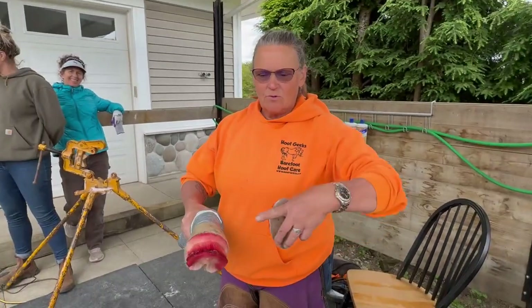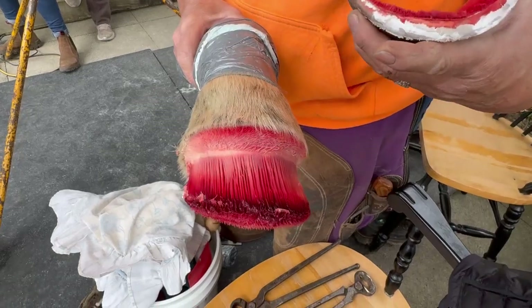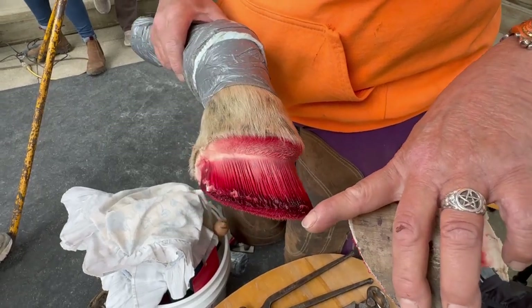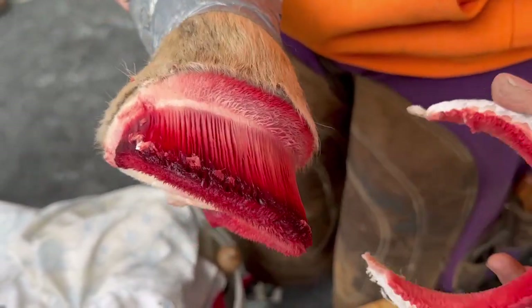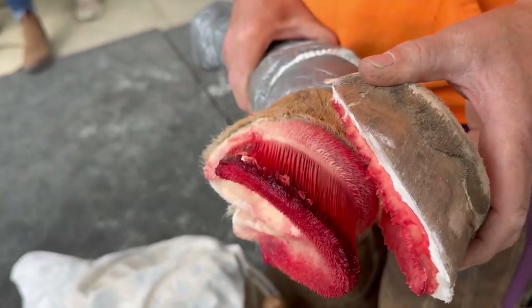Focus on this here. When you see all this bright red — dark red — inflammation right around the distal border of the coffin bone, this hoof capsule that we've taken off of the coffin bone...